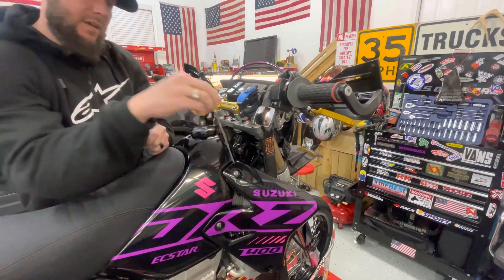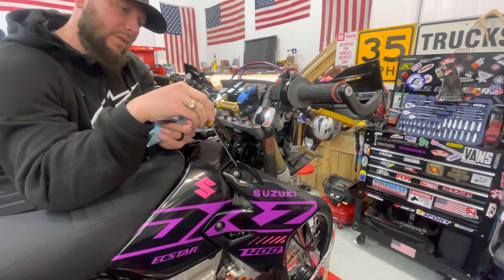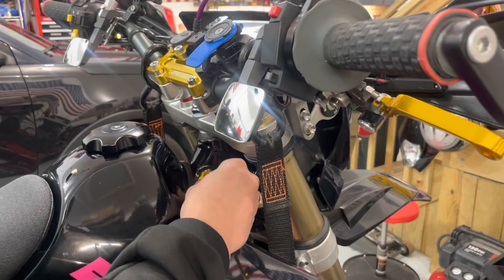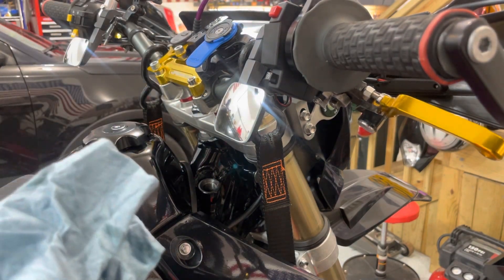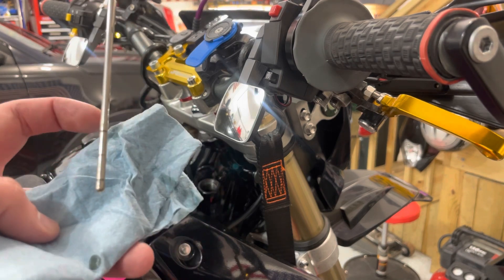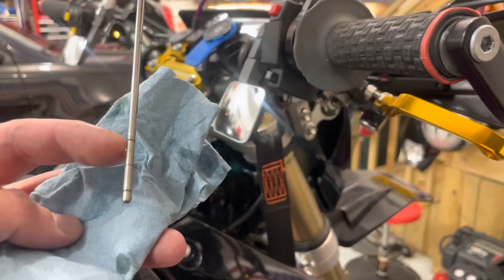Now, when you put this down in there to check it, you don't want to put it in and screw it all the way in — that's going to skew your level. You want to just go until the top of the threads touch, then pull it out and check your level. Put it in until threads touch. You want to keep the dipstick facing down. This is your upper level, that's your lower level, that's your middle mark — you want to be in between.